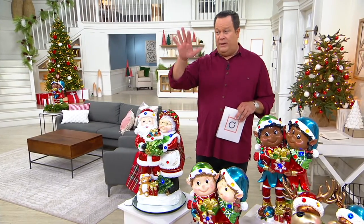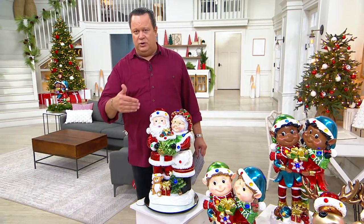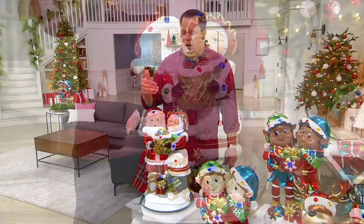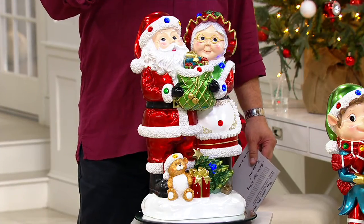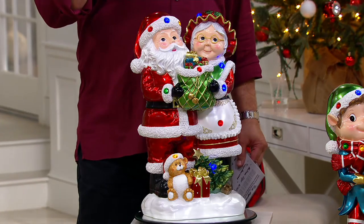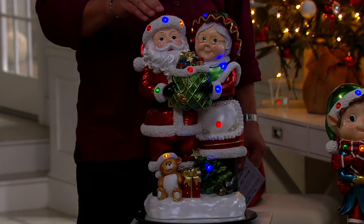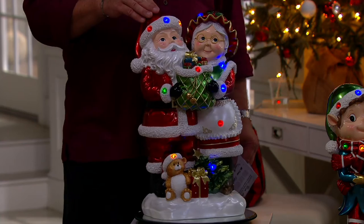Let's bring our lights down to about half so you can enjoy all of the beautiful gem lights. Come down just about half and you'll see the gem lights begin to illuminate, but you'll still appreciate the beautiful artwork that is Kringle Express.